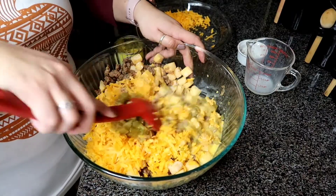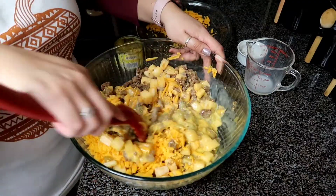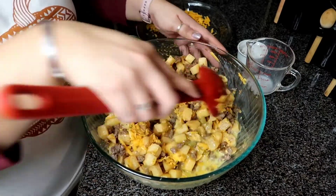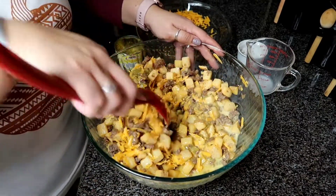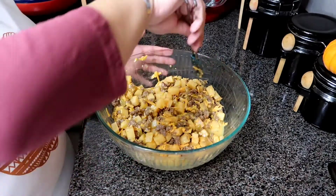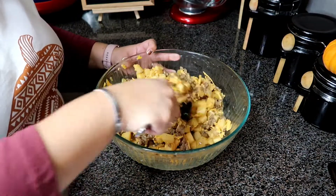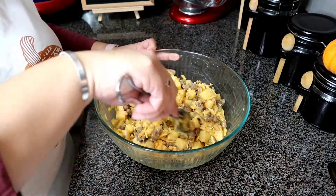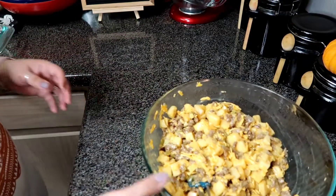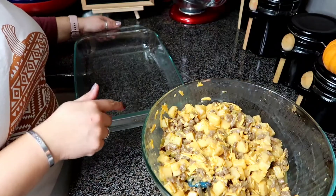Give this a mix. You're going to get a 9 by 13 casserole dish because this is quite a bit. We're going to spray that casserole dish with nonstick. I went ahead and added just a little bit more pepper — we like black pepper — and then just a tad more salt. And just one final mix to make sure everything is nice and incorporated.